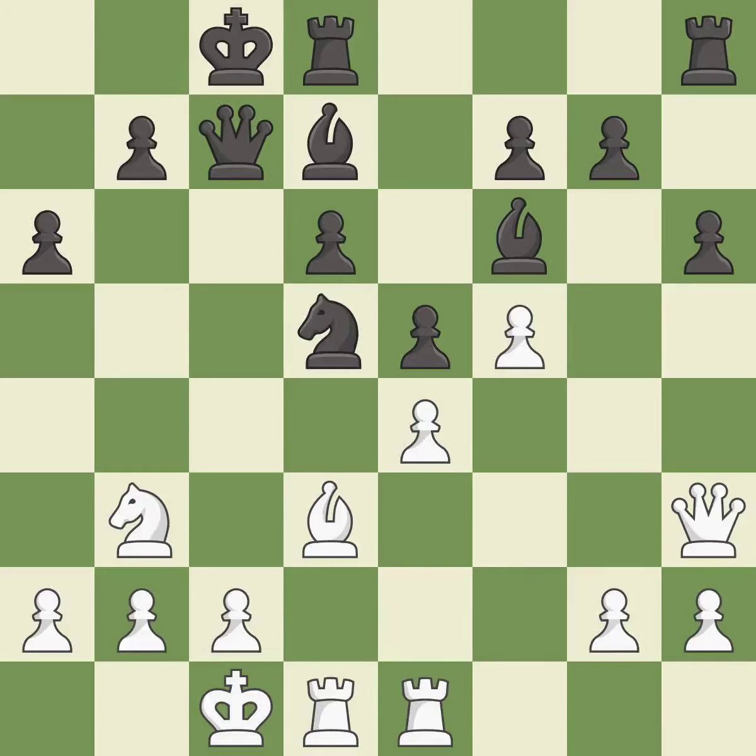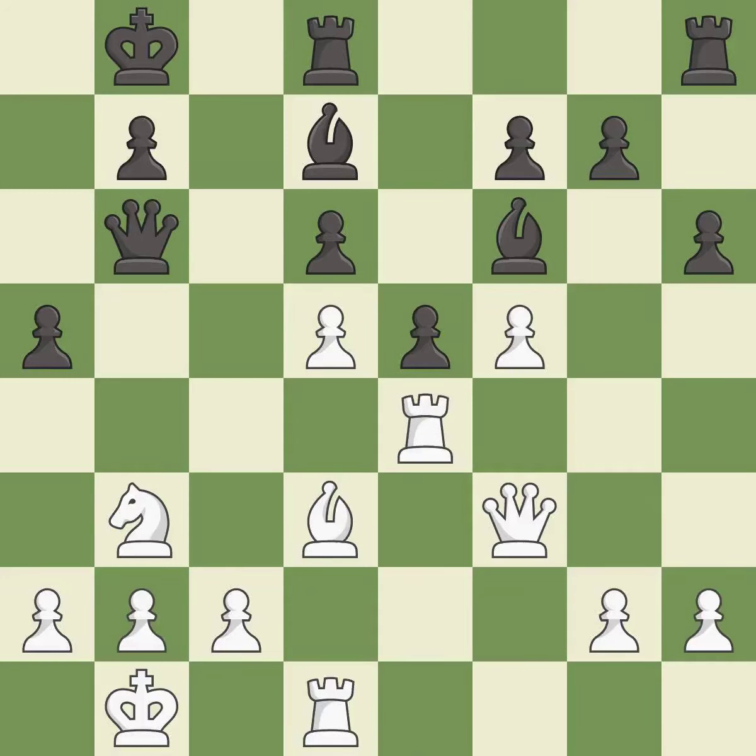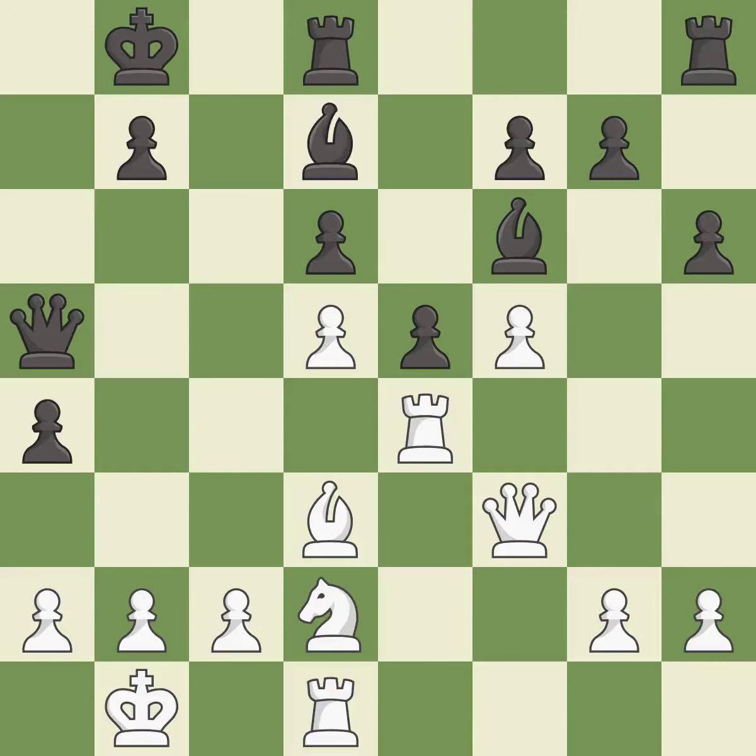An equal trade is made, followed by recapturing. This stops the opponent from being able to win a knight. A move ignores an opportunity to increase a bishop's scope by moving it to a better square — it is a mistake. The knight is moved to a safer square. This overlooks a better way to defend a pawn that was under attack — an inaccuracy. Another move misses a much better option — a mistake.